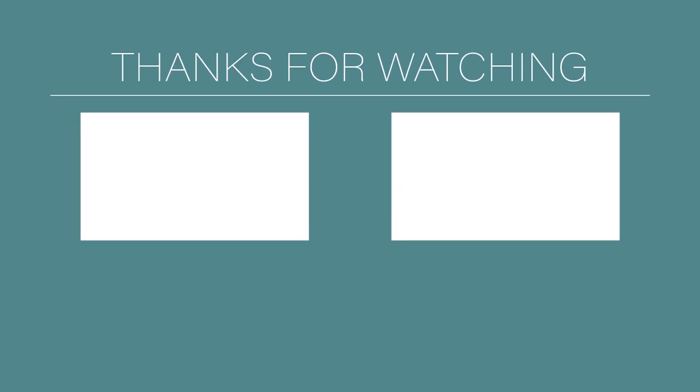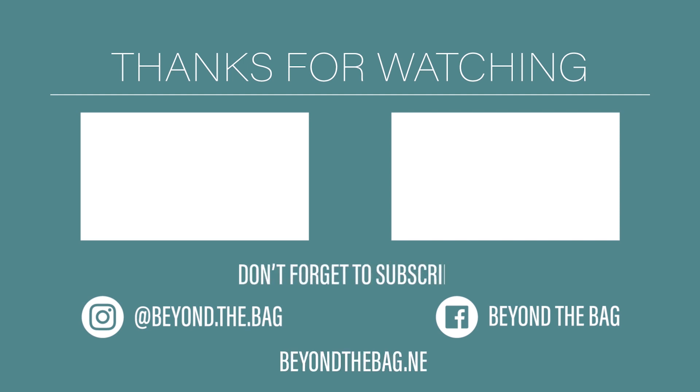Thanks for watching! If you liked the video, please give us a thumbs up. Don't forget to subscribe so you won't miss any of our future videos. You can also find additional content on our social media and blog.